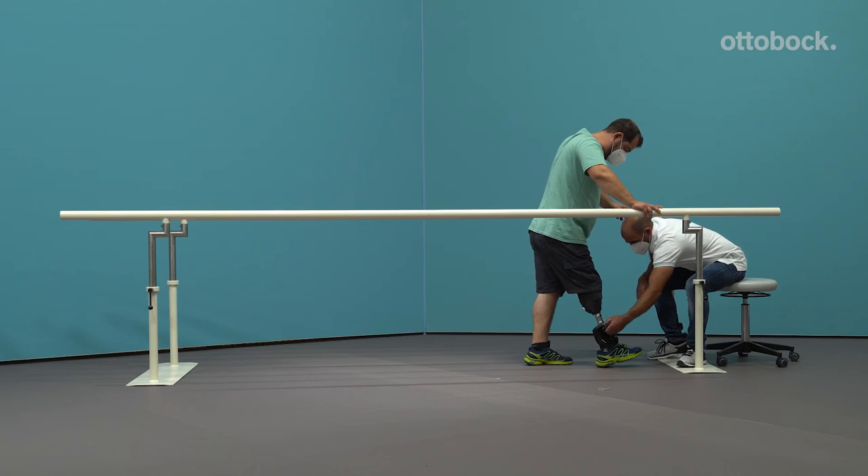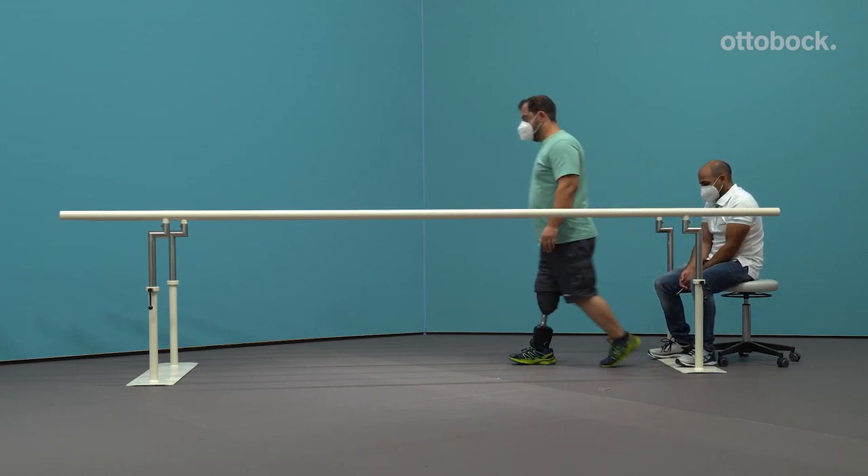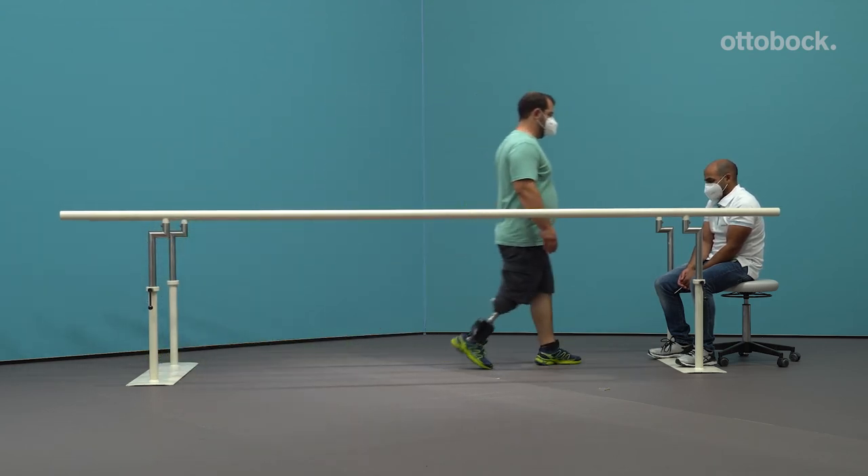Is there an excessive valgus moment at the end of the mid stance phase? If yes, move the prosthetic foot in the medial direction. Note: adjust the external rotation so that the foot's inside edge of the shoe is parallel to the line of progression.